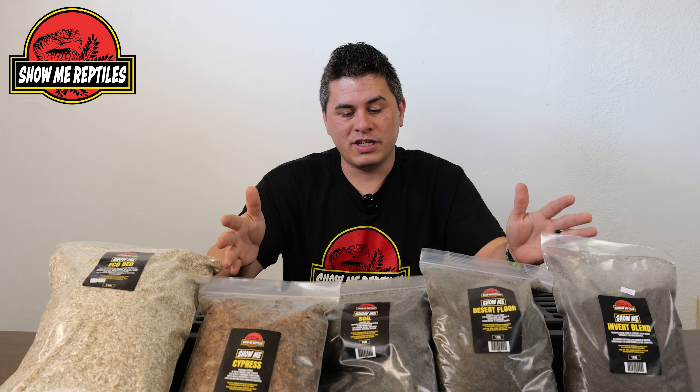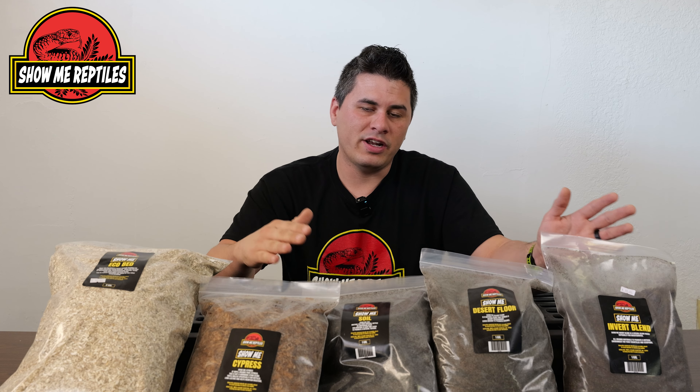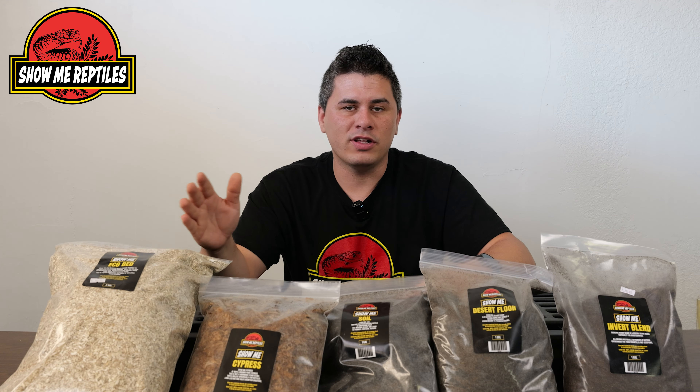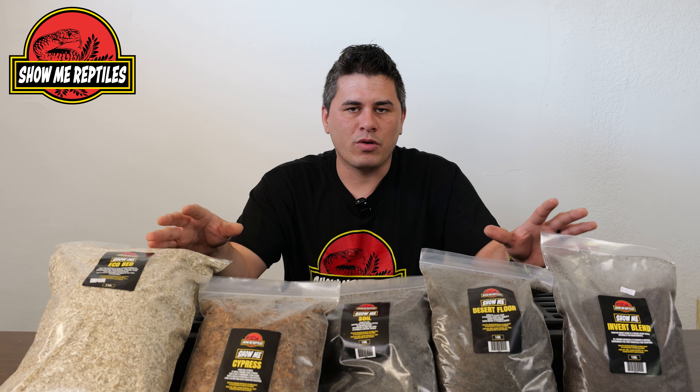We've got five different examples here of our different substrates. We do have a couple more — we also have things like drainage layers, substrate barriers, and all that stuff for your bioactive setups. But this is a good diversity of our product line we're going to show you guys today.